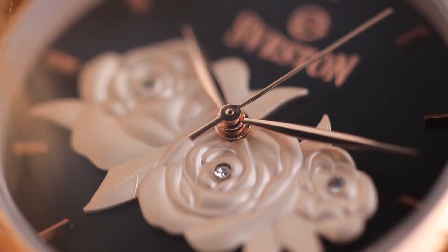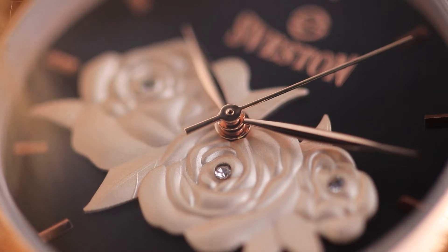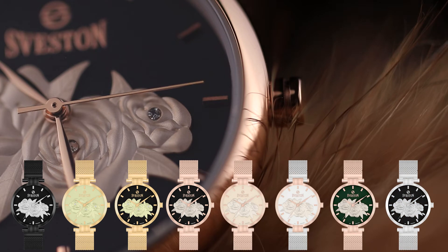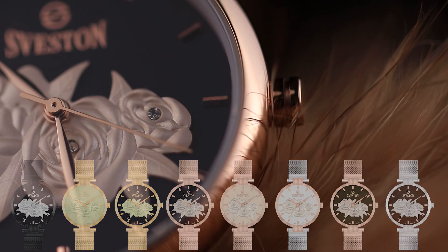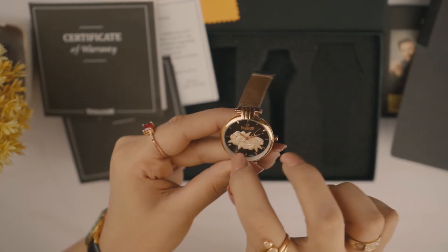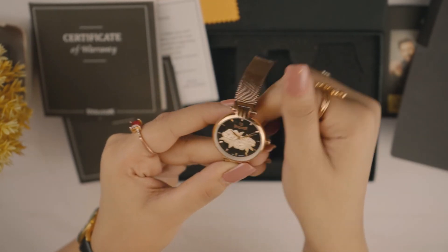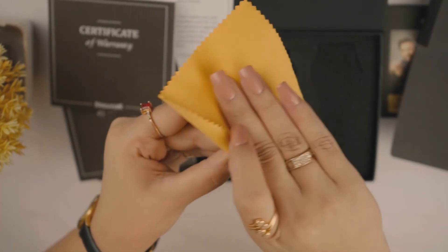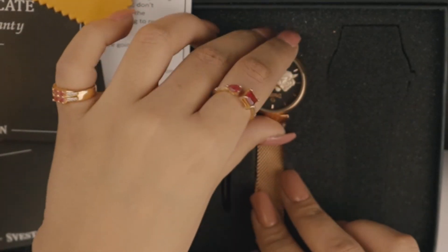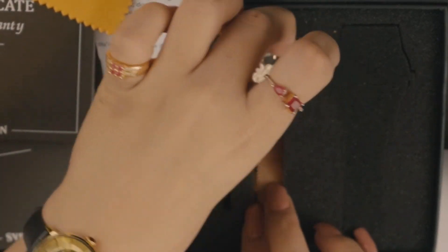Iska dial doosri watches ke muqable mein zyada prominent aur embossed hai. Seveston Fiori mein aapko 12 different color variants milte hain — jiske dial mein aapko mile black, silver, green, and blue; aur mesh strap mein aapko mile golden, black, silver, rose gold, and blue color variants. These are the most captivating things that are the boosters of your look — it represents something cool, calm and attractive, and by the variety of colors you have to choose from, you can definitely make a good choice according to your personality.